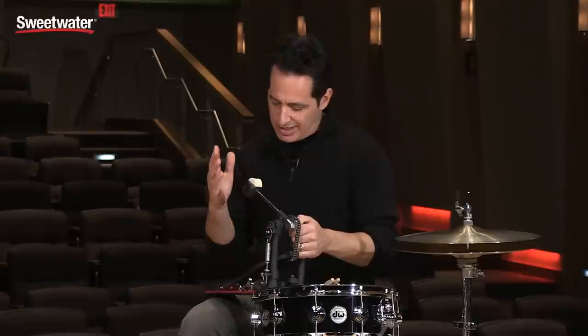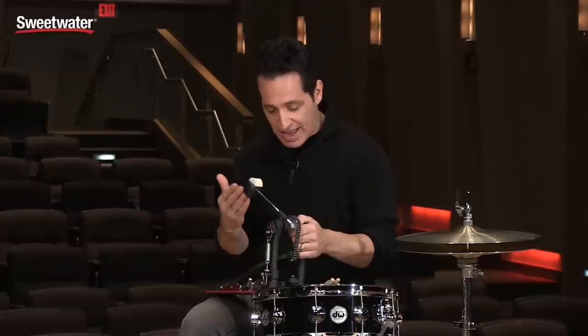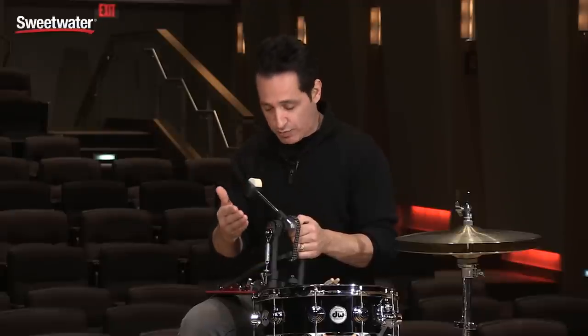The 5000 series of DW pedals is legendary among drummers. It really brought the bar up for kick drum pedal design back in the day, and the improvements they've made on this particular version make it even better.